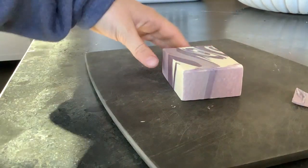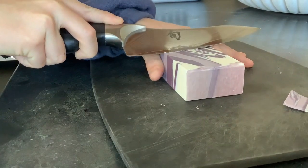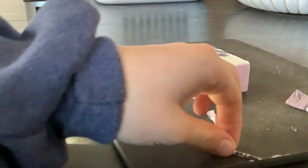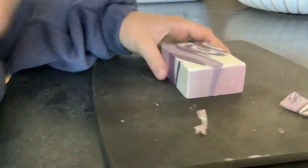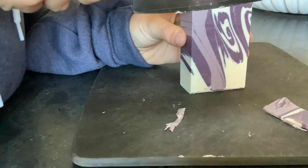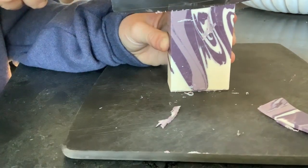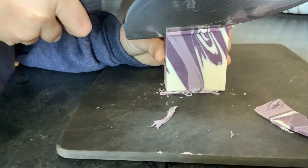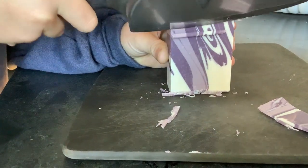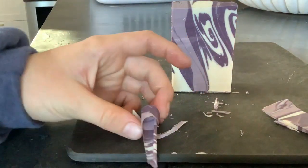Let's try it like this — try to shave it. That could have ended poorly! Look at this little soap spiral. Try that again. Oh, that was nice, look at that!